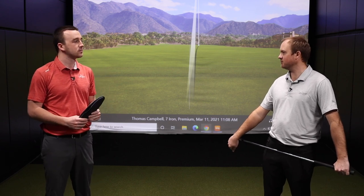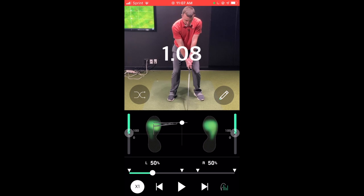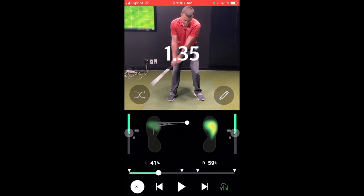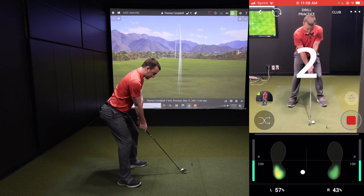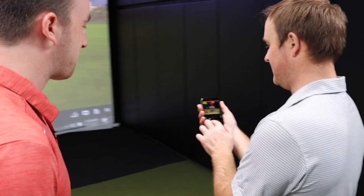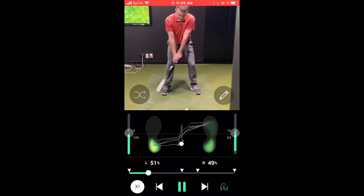Your swing was fairly good. We made some slight adjustments to your setup — getting you more 60-40 as opposed to being centered for the full swing. We also played around with getting you to feel like you're way on your heels, which is obviously an example of a really bad golf swing. On the app you could see the ground pressure way on the heels and see it wasn't very efficient.